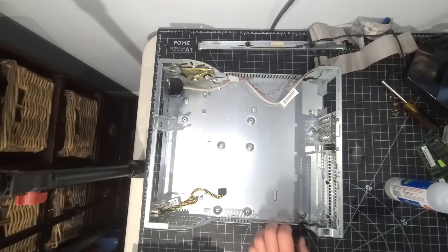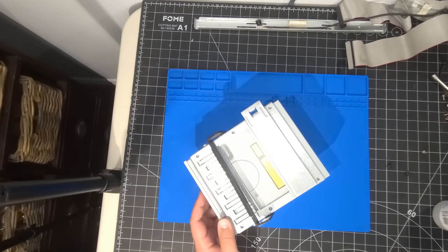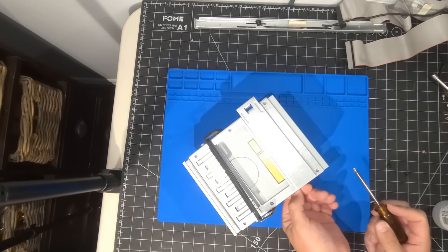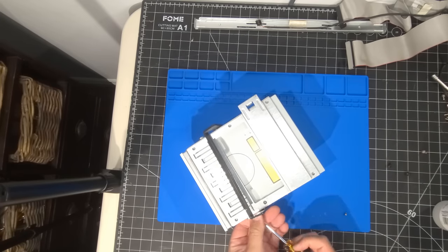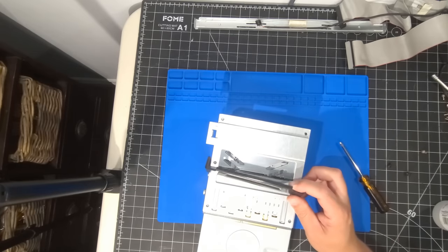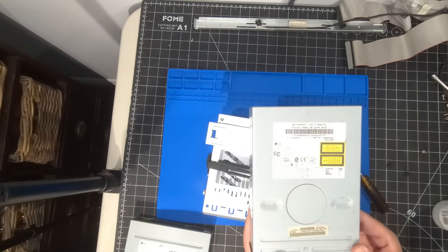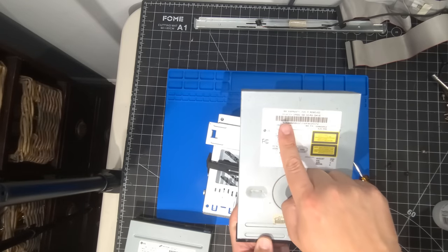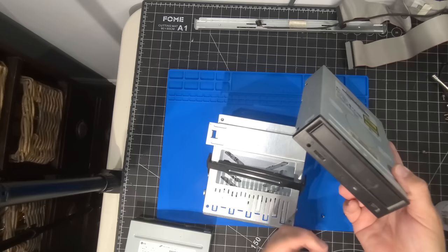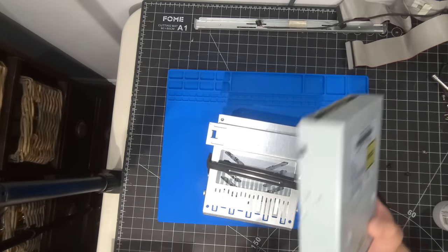We're going to work on the next component — replacing the optical drive. It uses standard Phillips screws, only two screws on this system. Not all of them take four screws because of the way the mounts work inside. We'll slide that right out. We're replacing it with an IBM LG drive — an LG CDRW, 8x/4x/32x IDE drive. I figured it'd be cool to use a similar drive with a black bezel, and when I saw the IBM branding on the tag, I thought that's perfect — it came out of an IBM machine.